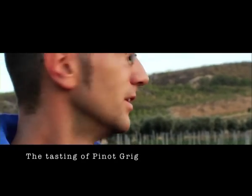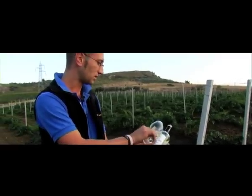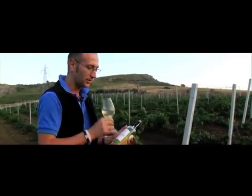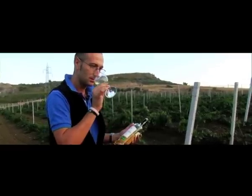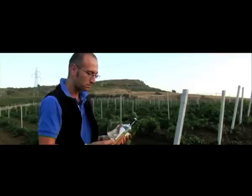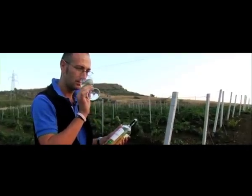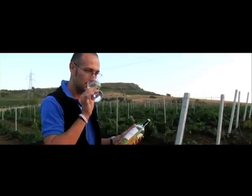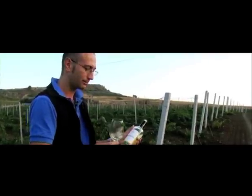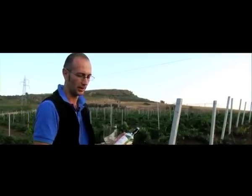This is the Montalto Pinot Grigio. We're tasting here in the new Pinot Grigio vineyard, which we expect to come online next year. The colour is a lovely light straw. The nose is filled with light peach, some pear and white apple. The palate is backed by a really lovely straight acid, with fresh pear and white apple to finish. Really fresh. Would go great with seafood pasta.